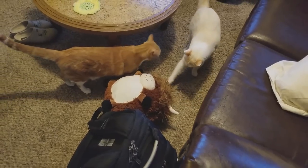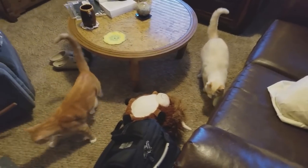They kind of look like they could be its children — half and half colors. You guys are weird. Okay, that's enough.